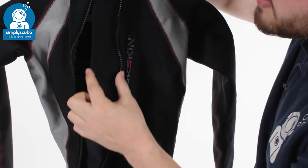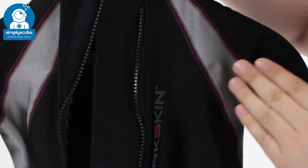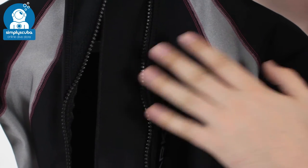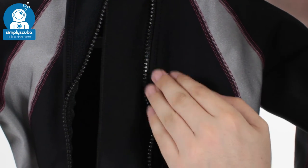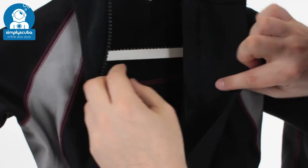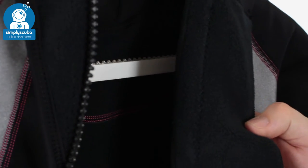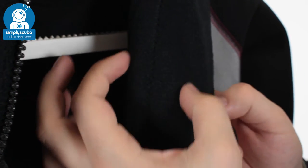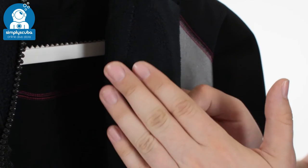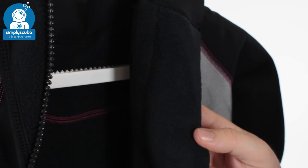Underneath that, you have this very wide flush guard underneath that zipper, so it stops the water from flushing straight through the zip and getting to you — it slows it down, covers you up and keeps you nice and warm. On the inside, you have this nice soft fleece, very comfortable. This is similar to neoprene: it traps water against your skin, lets your skin heat it up, holds it against your skin and keeps you warm. Very soft and very comfortable.